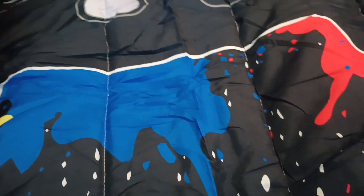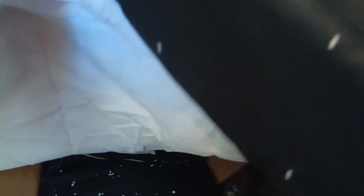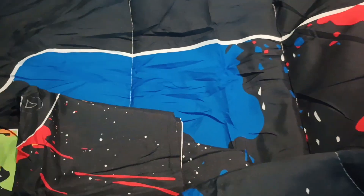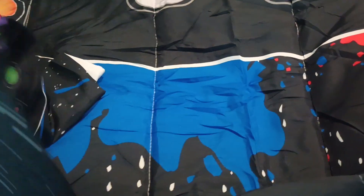Now y'all, the quality on it is good but they are a little thin. It's okay because it is summertime and we don't need a heavy, big thick quilted cover. Now I'm gonna show y'all the pillow shams — let's see if they got the gaming design on the pillow shams.